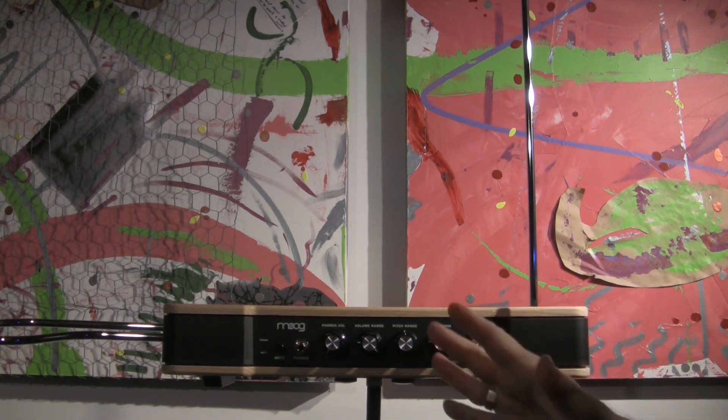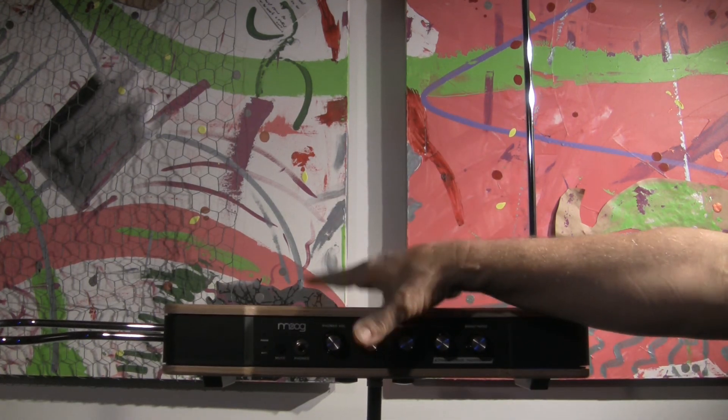That's the solution for securing this as tightly as you can to a mic stand. That's it for now.